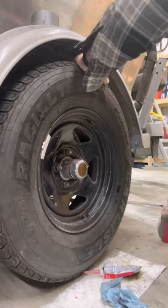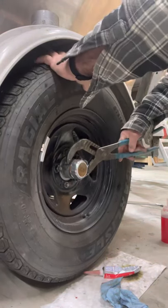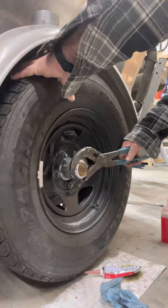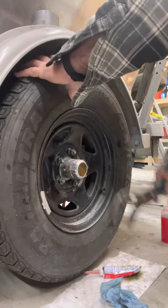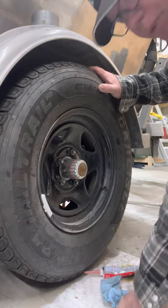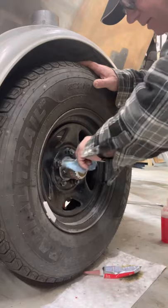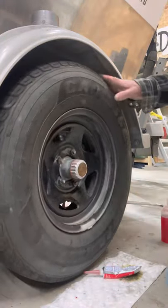Using my channel locks to tighten it up. There is a torque value for this on the Easy Loader website, but you're going against an O-ring so there's no real need to be super tight — good and snug. You're just seating onto an O-ring.